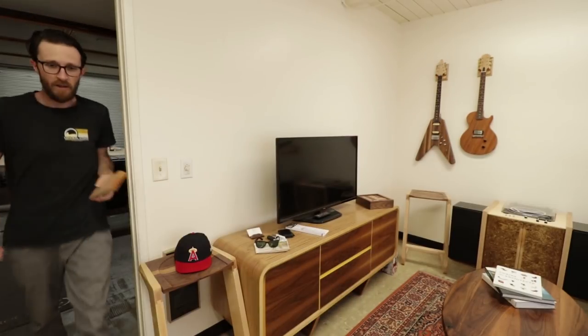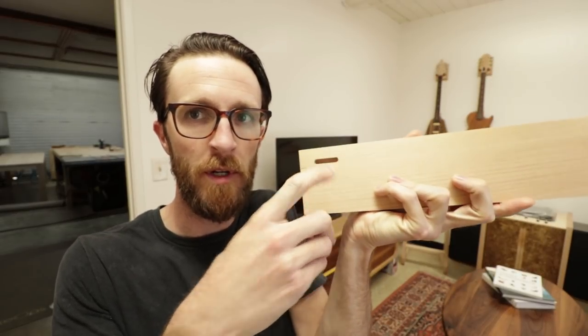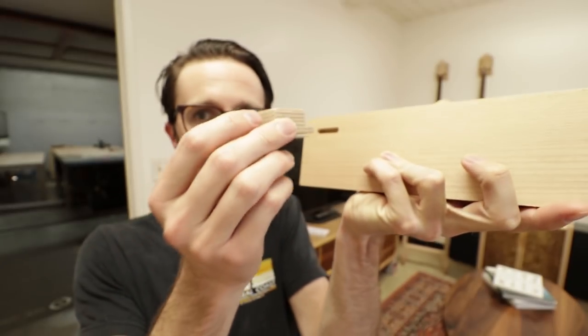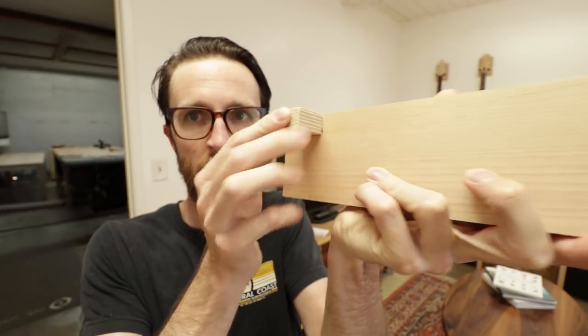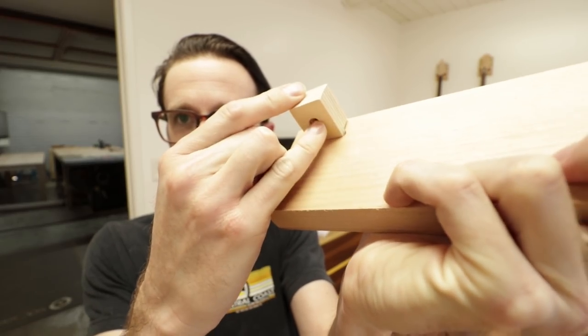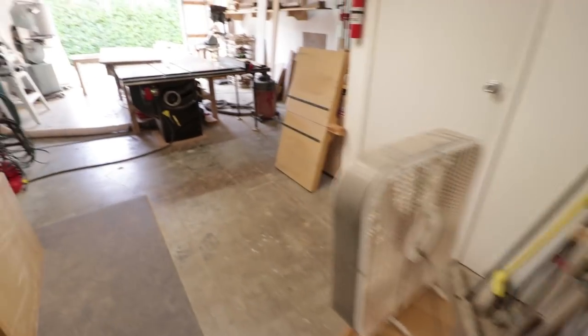Let me grab a button and show you. Here's my mortise cut with the Domino, here's my tabletop button, and it essentially just slots in here and then attaches with a screw into the tabletop.